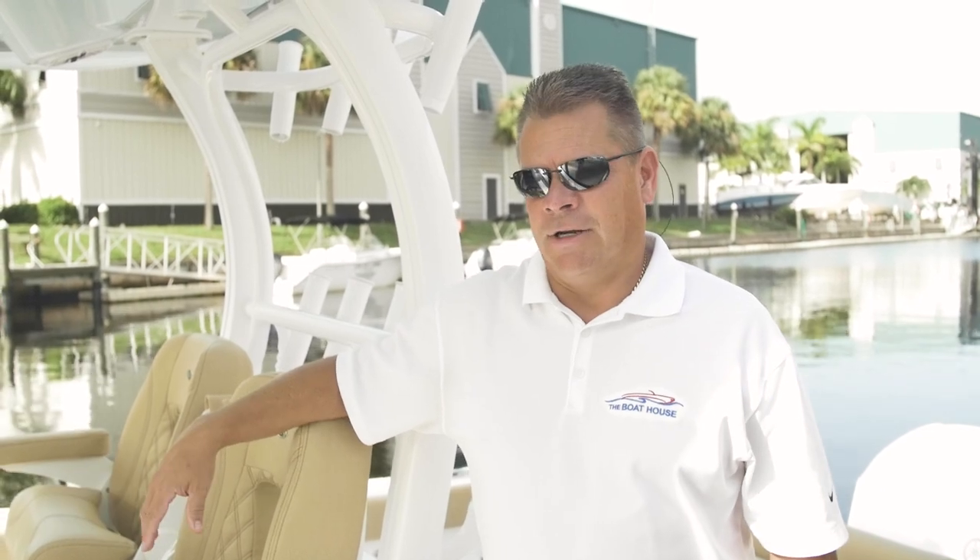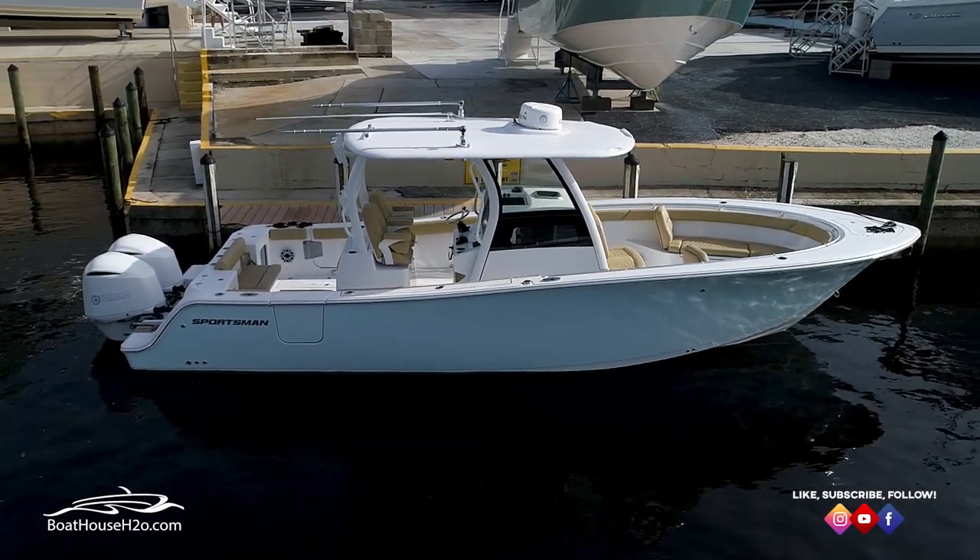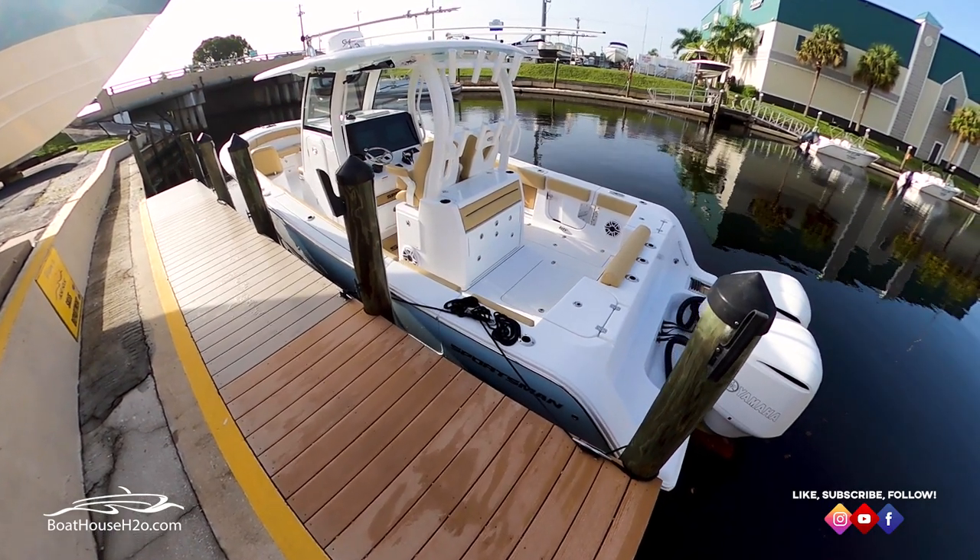Good morning everyone, this is Eric with the Boathouse down in Cape Coral, Florida. We have the awesome opportunity to preview the new 302 Sportsman. I'd love to walk through the boat with you and show you some of the new features and the awesome things that Sportsman has done.